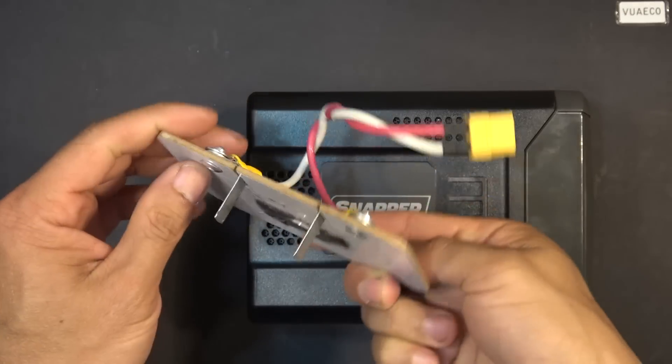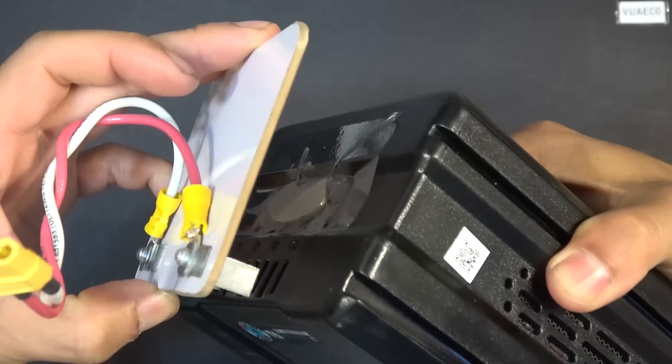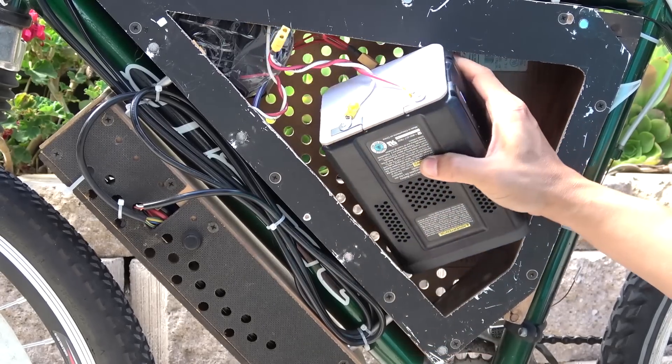Previously, I made this connector for my 60V power battery. Today we'll put it to the test on both my electric scooter and my electric bike. Let's get started.